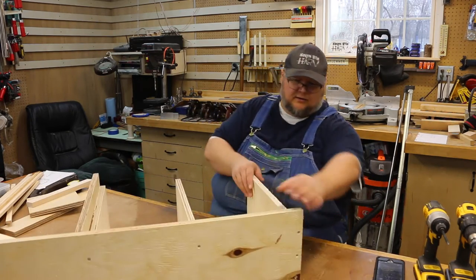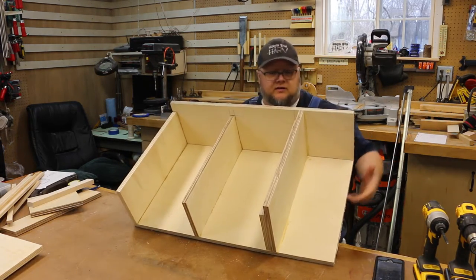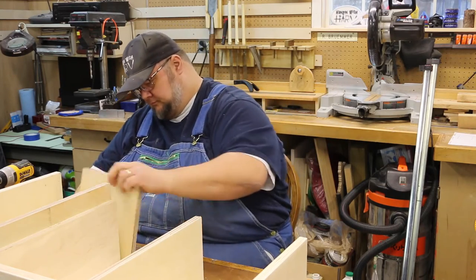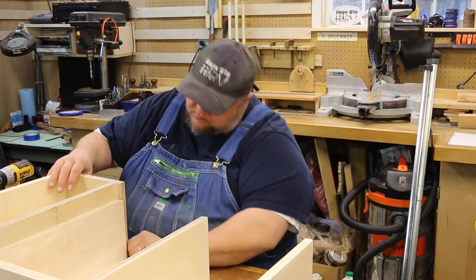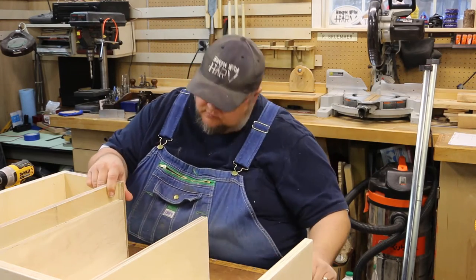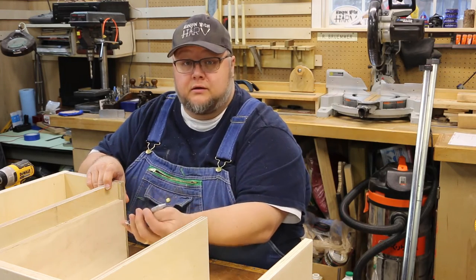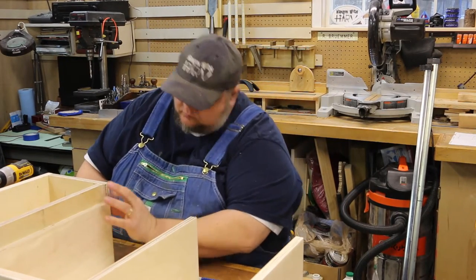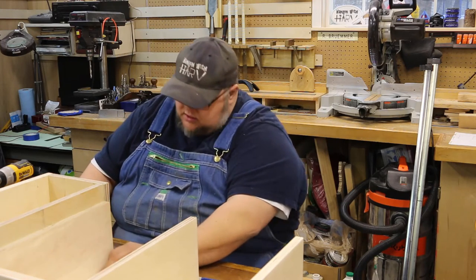We just have to clean up that glue squeeze out there, but this is what our cabinet is starting to look like. Just have this one more piece to put on. For some reason I didn't take something into account, apparently, but that's okay - that's better. I'll take it, yes sir.